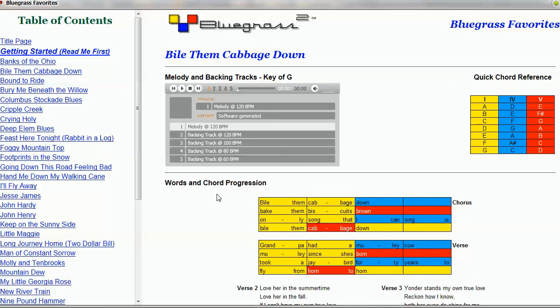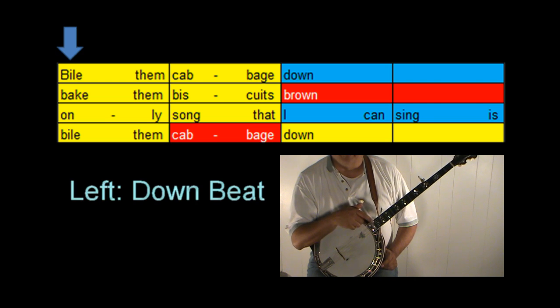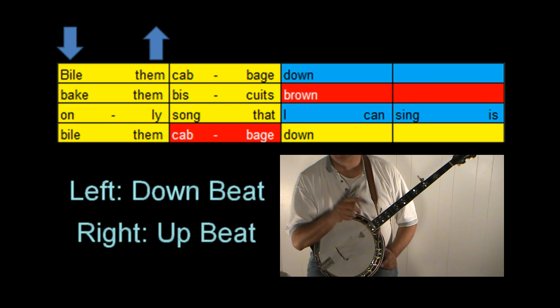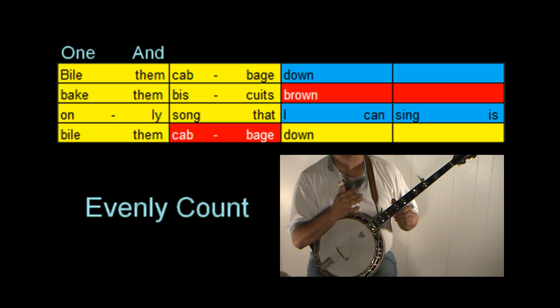Let's see what we can do with the banjo and how we can play along with these songs. Each box is one beat, but each beat is made up of a down beat and an up beat. The left side of the box is the down beat, the right side of each box is the up beat, and we would count that 'one and' for one box.